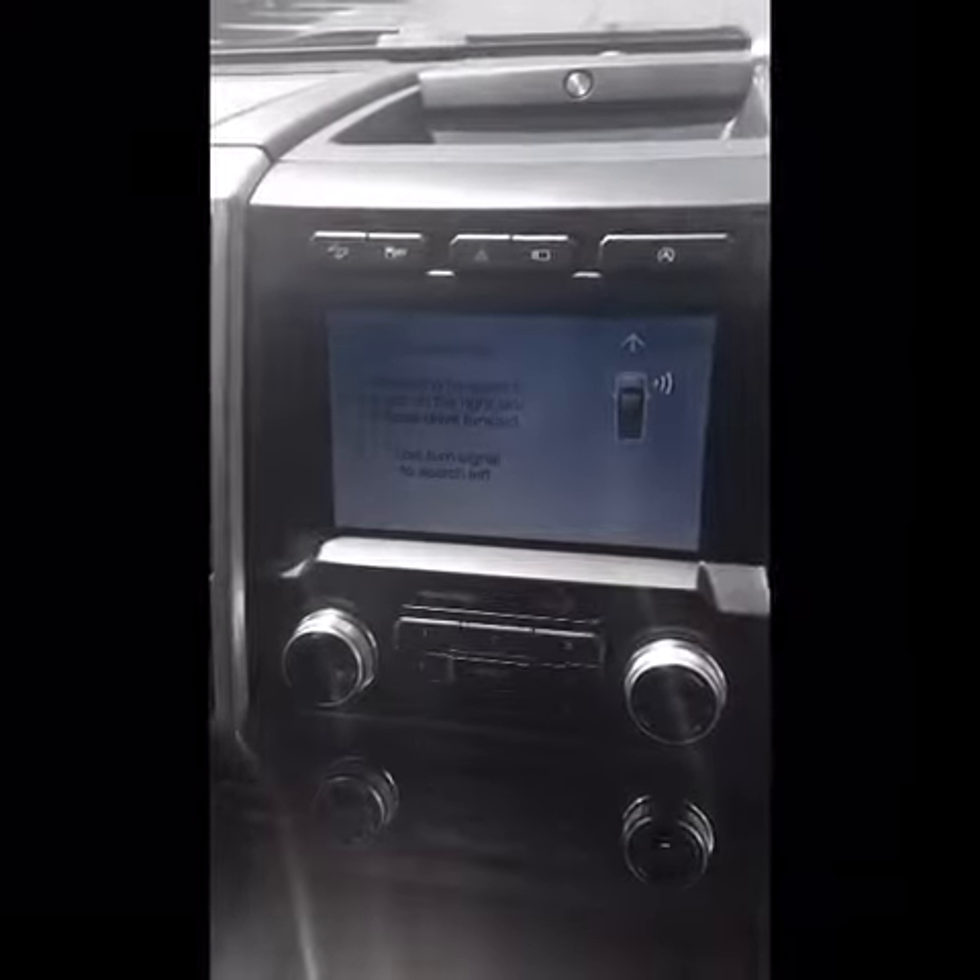Hello, this is a video about how the Parallel Park Assist works in the 2019 Ford F-150. As we are now searching for a spot for the Parallel Park Assist to work, it has now found the spot.